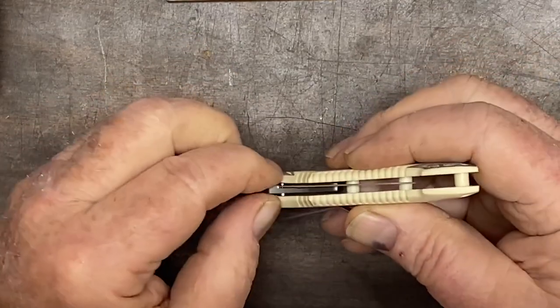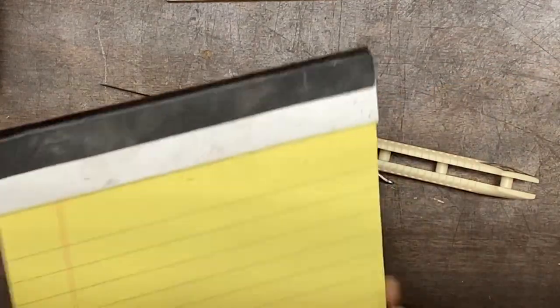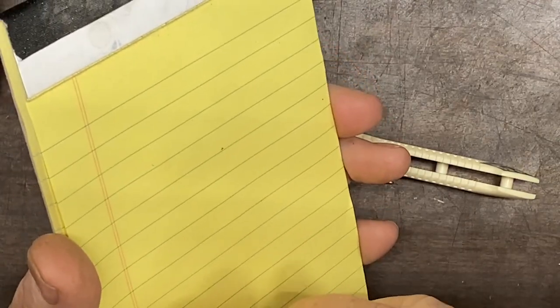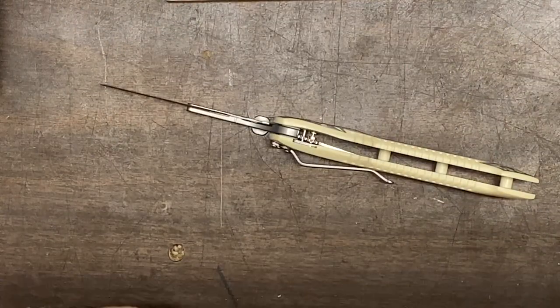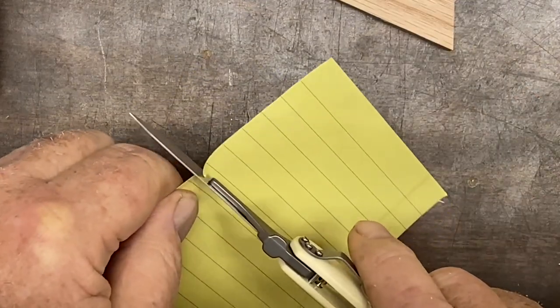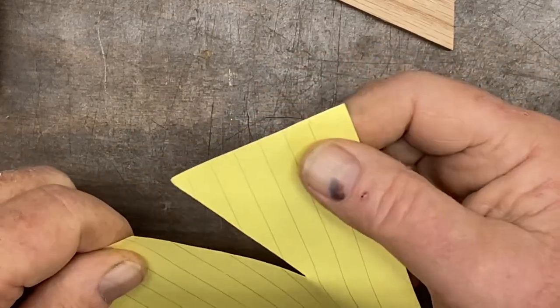It has a regular side lock — push it to the side and then you can fold it back up. Pretty nice. Let's put it to the test. I've got a piece of paper here. We'll tear it off and see what a Havalon surgical blade is all about. Hardly any effort at all, and it just went right through there.